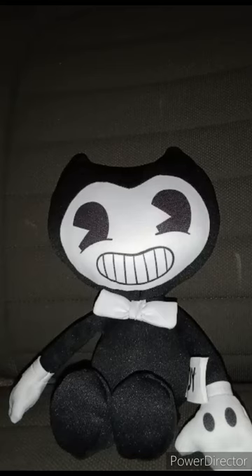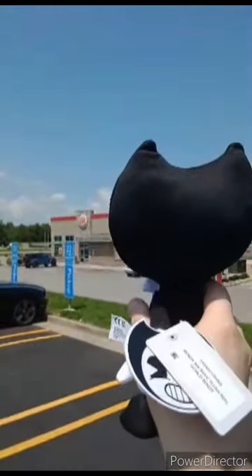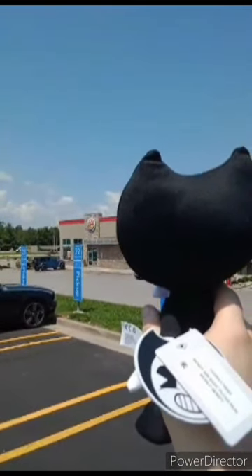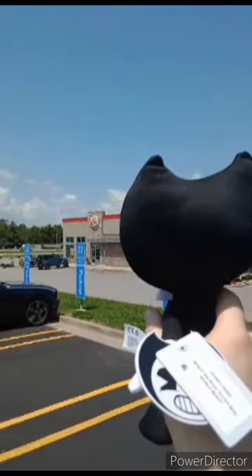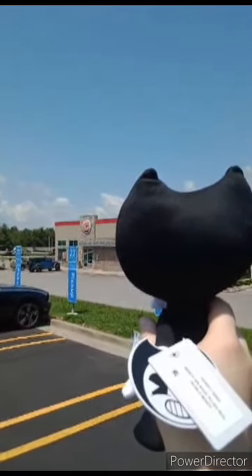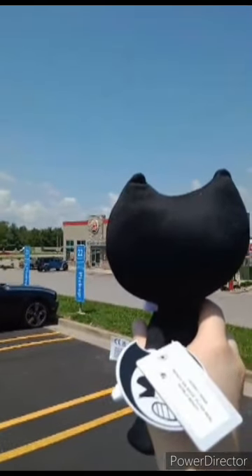Let's show the next clip in three, two, one. Here is the scene I filmed yesterday in a different city. I picked up the Bendy you just saw me review at a different Walmart — a Supercenter Walmart. He is looking at a Burger King because he can't get any. Anyway, like, comment, subscribe.